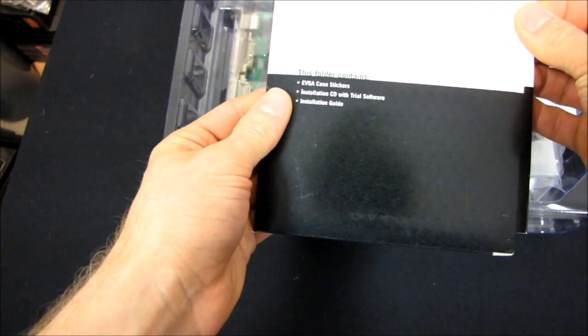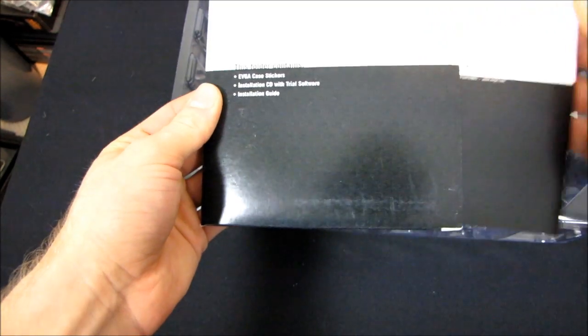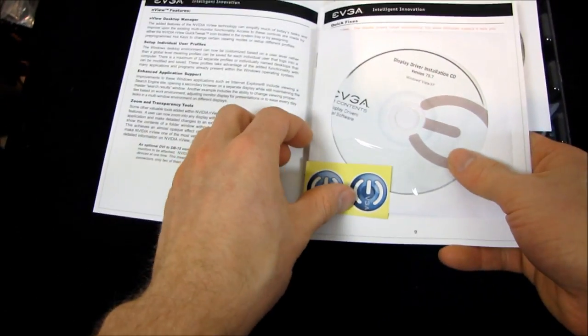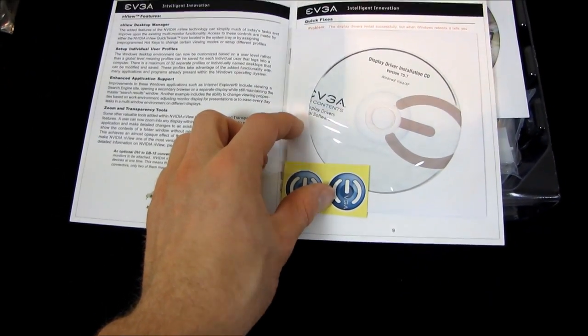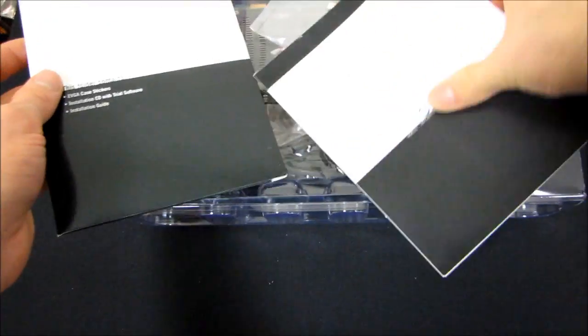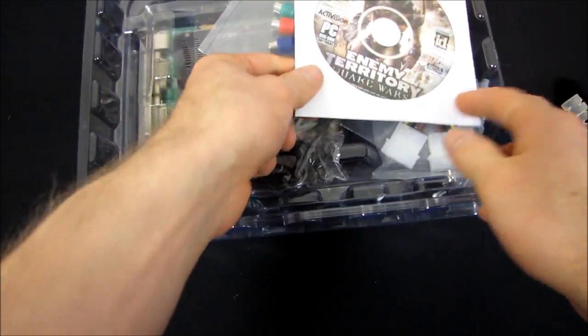The folder contains EVGA case stickers, an installation CD with trial software, and an installation guide. So throw that CD away and download the latest drivers off the NVIDIA website, because I can pretty much guarantee this is a really old driver at this point. EVGA's packaging has really come a long way since then.